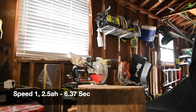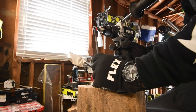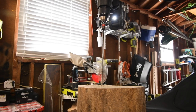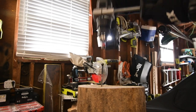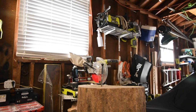Let's see if a higher amp hour battery can do better. This is with a 5 amp hour battery — it's on speed two. Let's see if we can switch to the 8 amp hour battery and finish that on speed two.